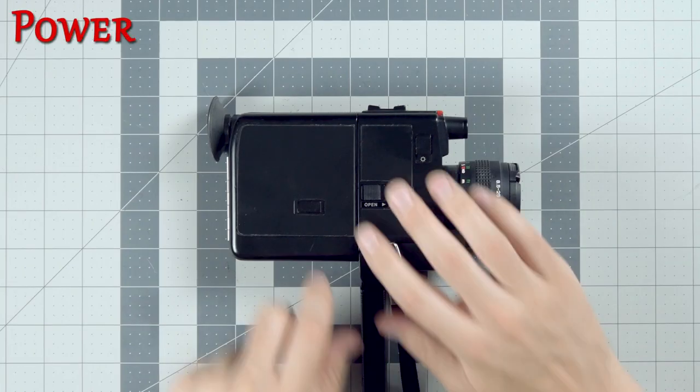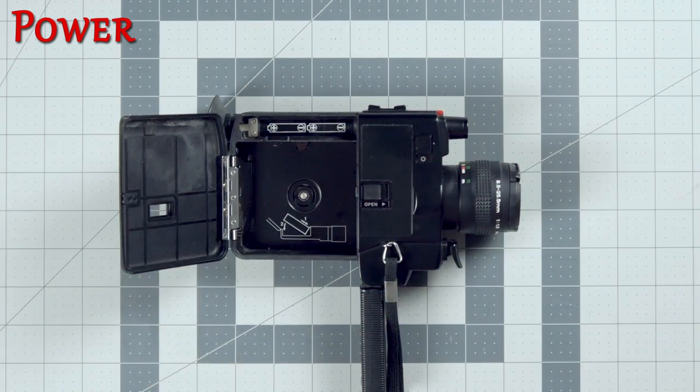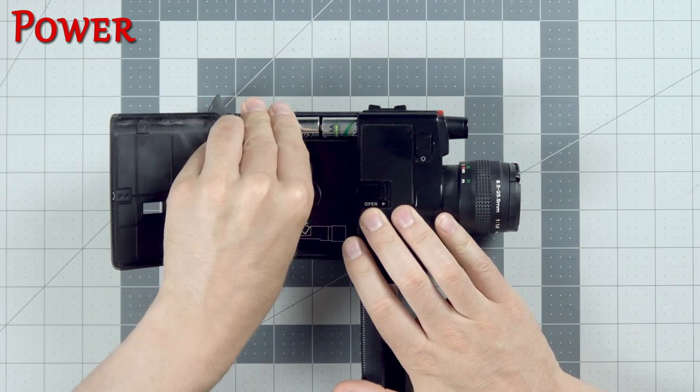On one side of the camera is the door to the film compartment. This is where we load up our plastic Super 8 cartridges and also where the batteries go. Open it up and put in two AA batteries to power the camera.